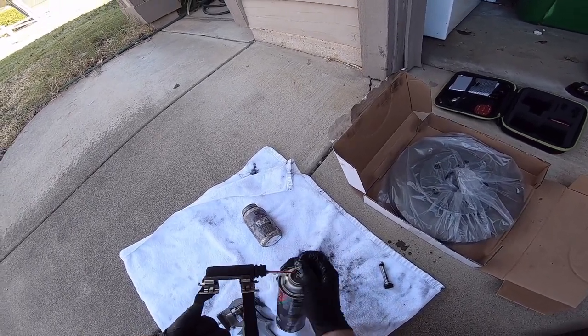Take it over to your new rotor and make sure they got you the right one. You're going to want to clean this off — it's got a rust-protecting film on it and it's kind of greasy. The car won't stop well if you leave it on there, so get that off. Clean the other side and wipe it off.